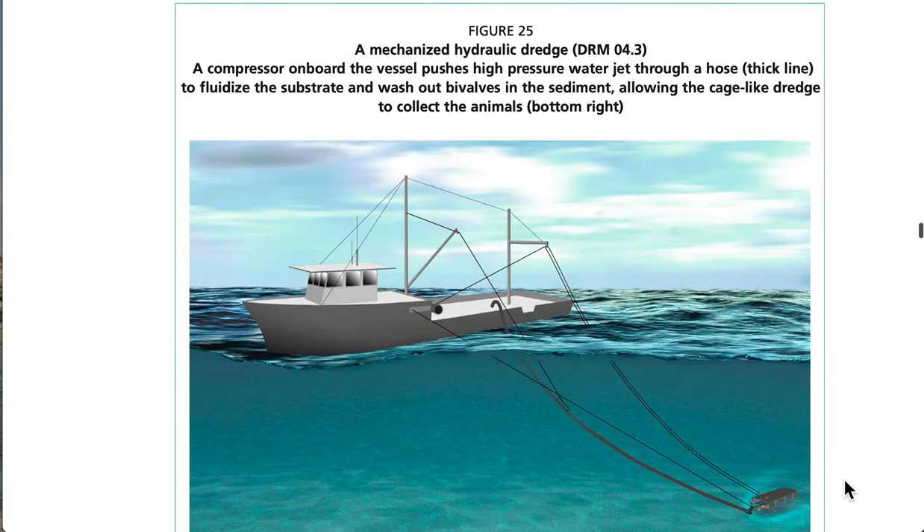See Figure 25: a mechanized hydraulic dredge. A compressor on board the vessel pushes high-pressure water jets through a hose to fluidize the substrate and wash out animals in the sediment, allowing the cage-like dredge to collect the animals.